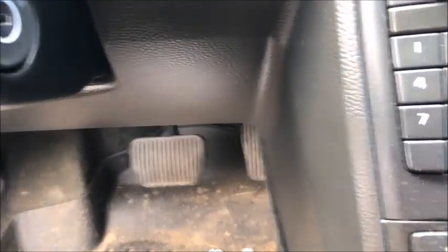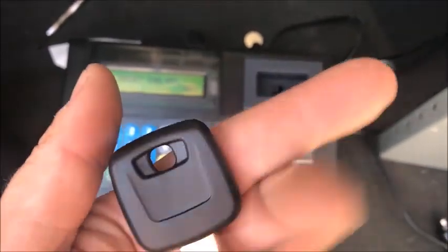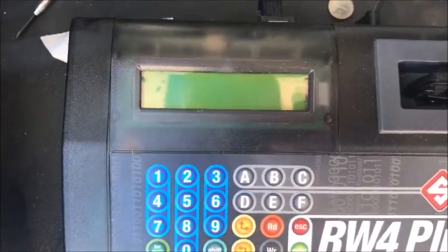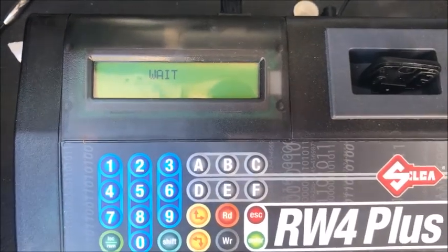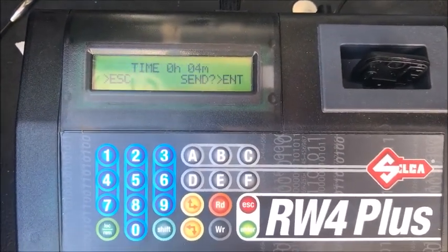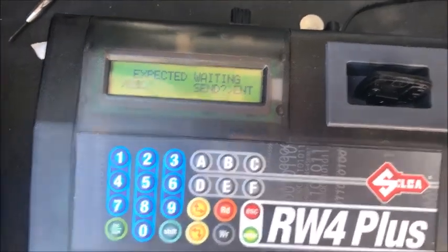I have a new chip here, a T-48 chip. I installed it in the key so you can see it in there — a clonable chip. Insert the T-48 key and press enter. Please wait — expected wait time is four minutes.